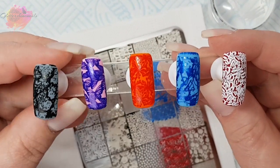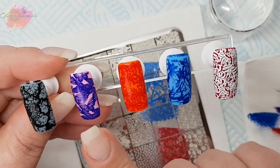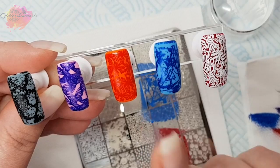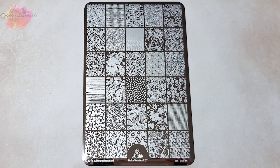Here they are all together, and my favourites from this live swatching section have to be the pink and the blue nails. So let's move on to the photo swatches and manis I've created.